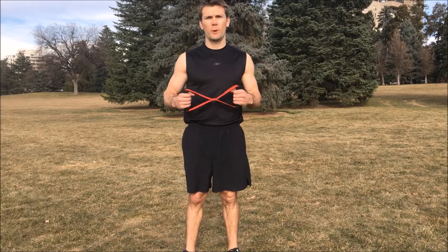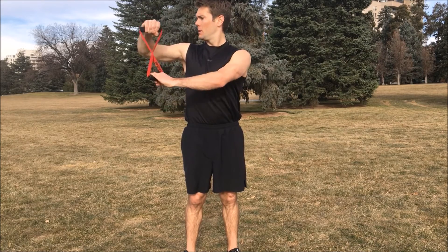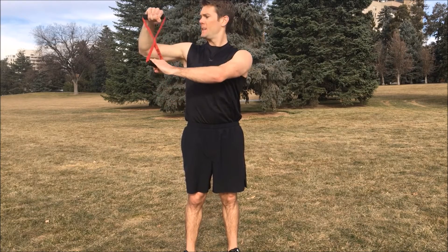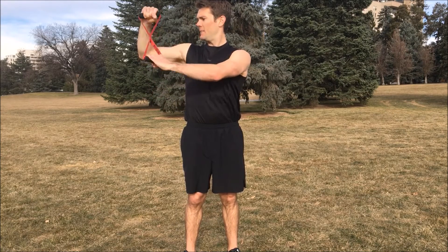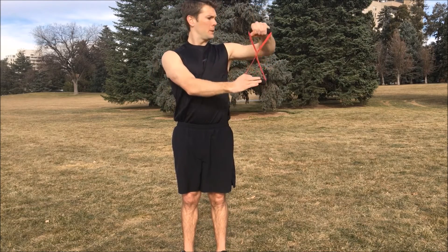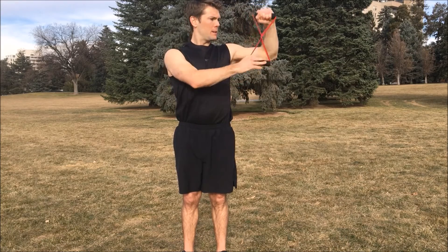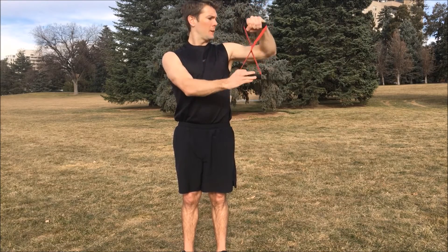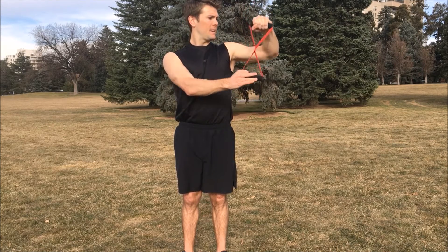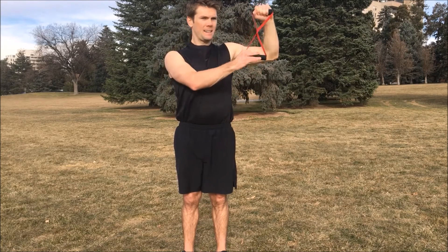We're going to do three sets of ten, starting with our right arm. Ready, begin. One, two, three, four, five, six, seven, eight, nine, ten. And the left side. One, two, three, four, five, six, seven, eight, nine, ten. Excellent. First set down. Take a break.